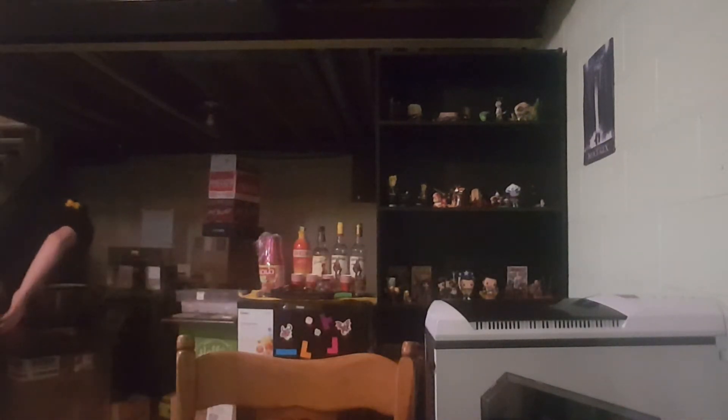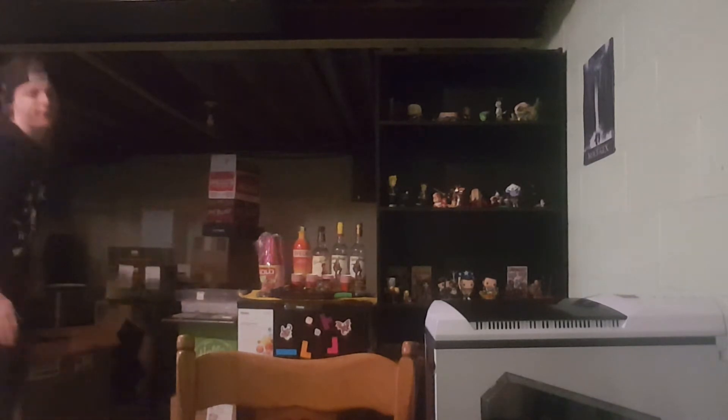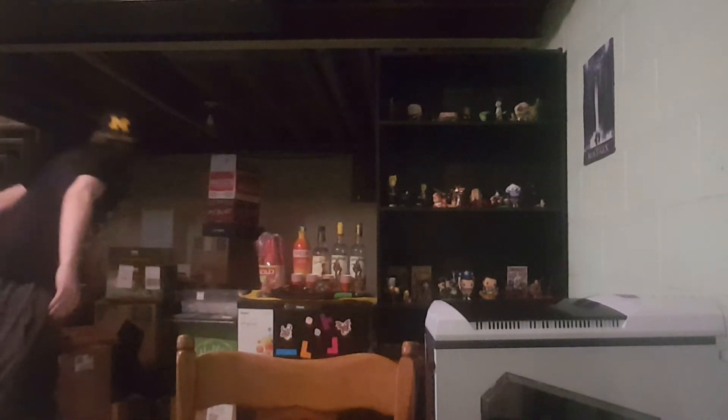First things first, we have the actual chassis. This is a Thermaltake — Thermaltake Versa N21 is what my chassis is called. It's white and black, it's very nice. I'm not gonna pick it up cause my arms are killing me from stuff yesterday.